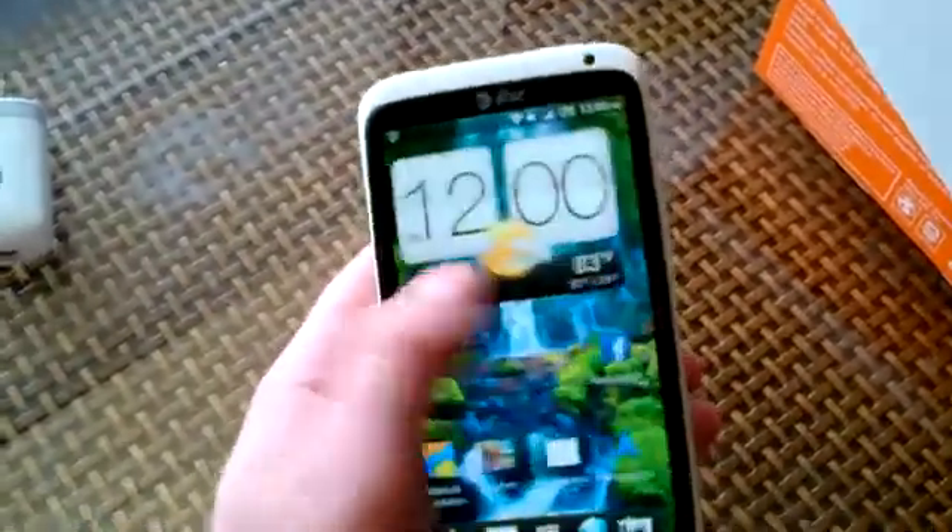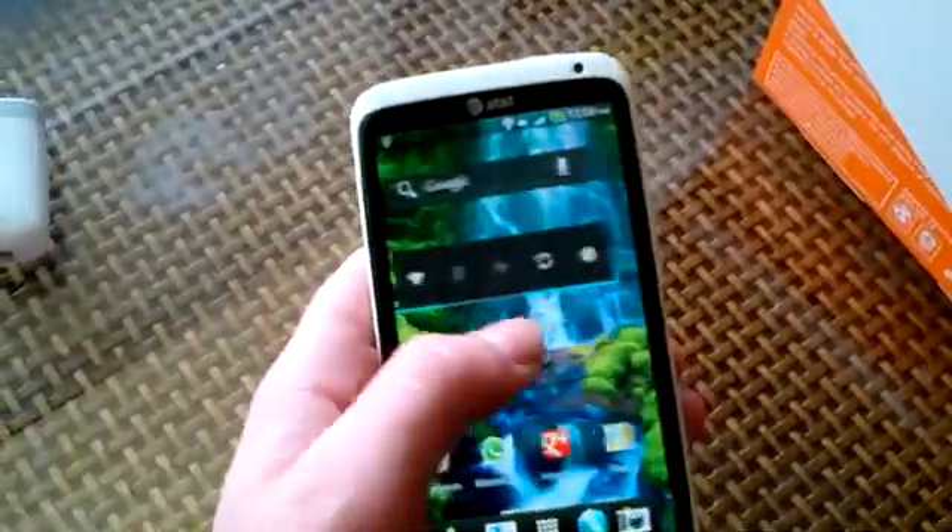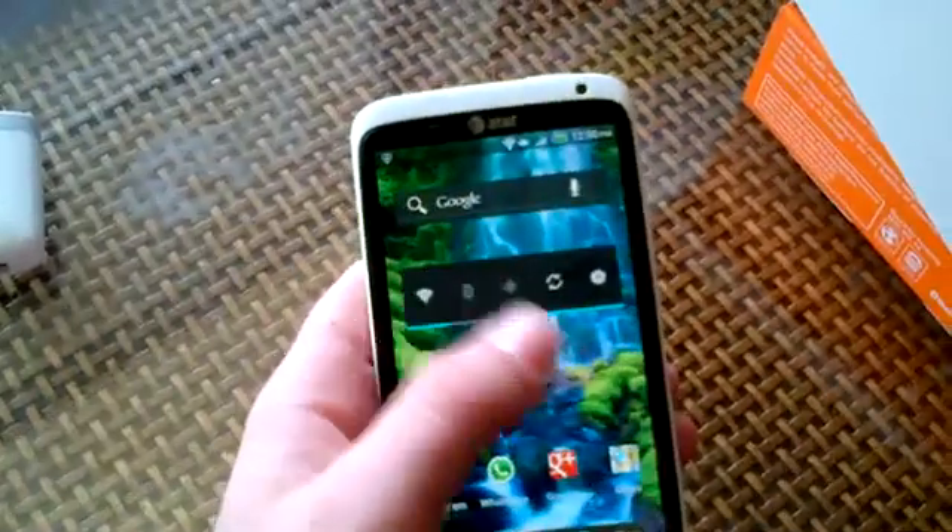Alright, so that has been an unboxing and just a quick look at the HTC One X for AT&T.